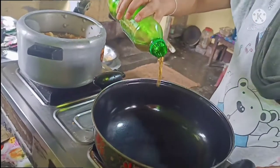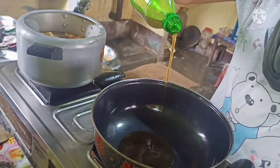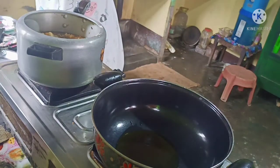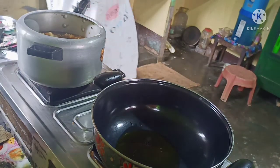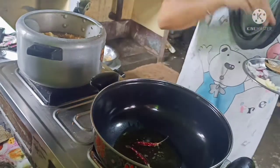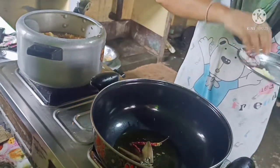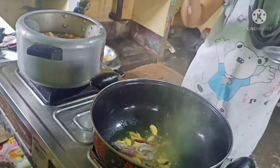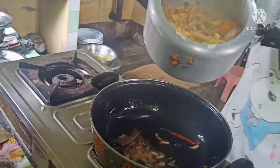I'll be adding some eggs. I'll add a little eggs in the pan. We'll add some eggs — this is a small egg. Let's add some egg.